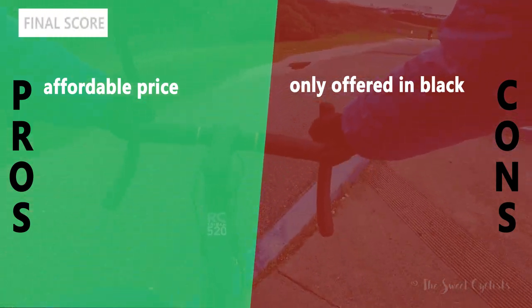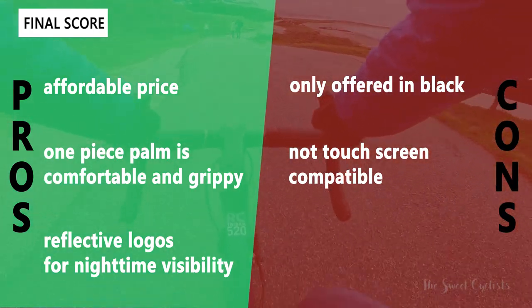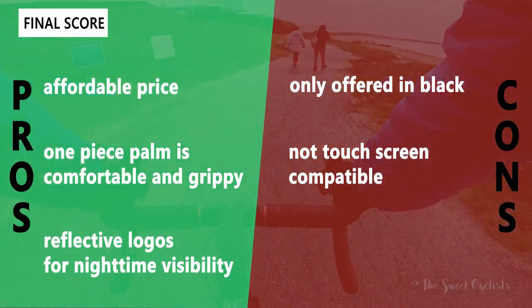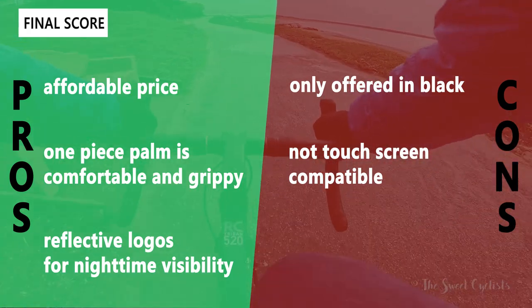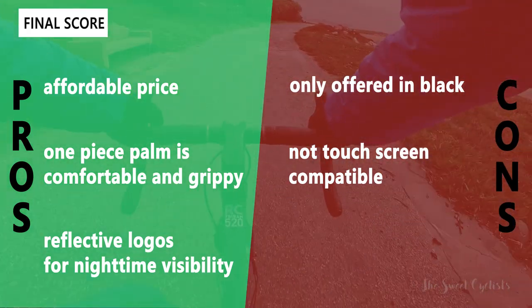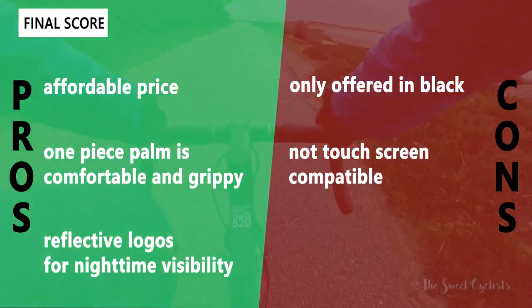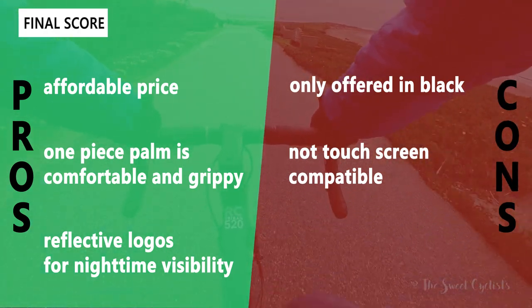For the pros and cons of the Lizard Skins three-season gloves: on the positive side, they have an affordable price point, a one-piece palm that's comfortable and grippy just like Lizard Skins handlebar grips, and reflective logos on the side for additional nighttime visibility. The main negatives are that they're only offered in black with no color or graphic options, and they're not touchscreen compatible — making GPS computer or phone use very hit or miss.